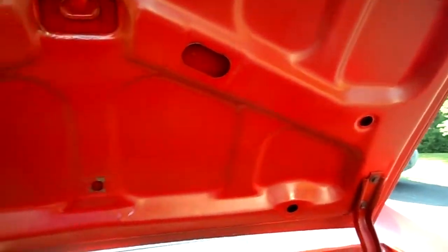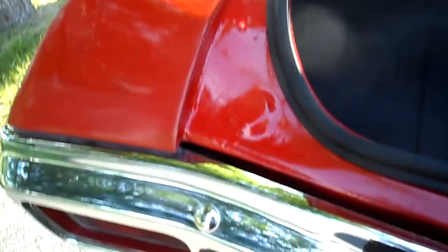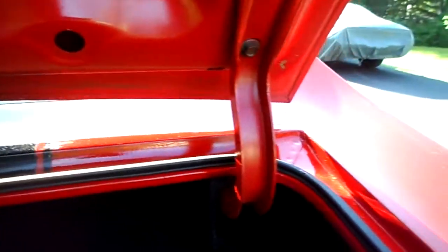Here's the trunk lid. The car runs awesome — you turn the key and she starts right up. There are absolutely no mechanical issues. Look at the trunk — see how clean that is. Original trunk. Nothing's been cut up or hacked up.